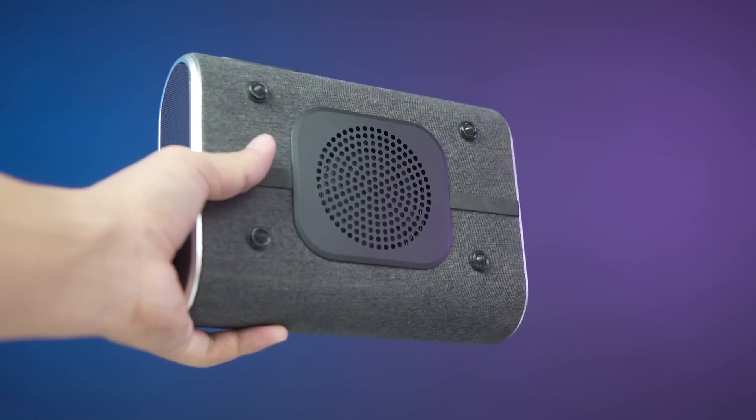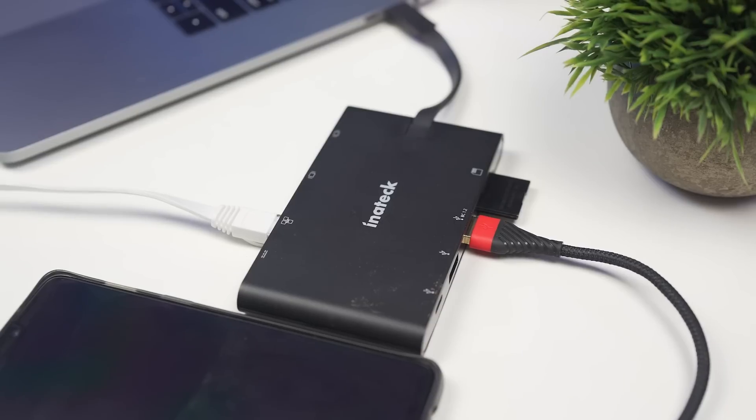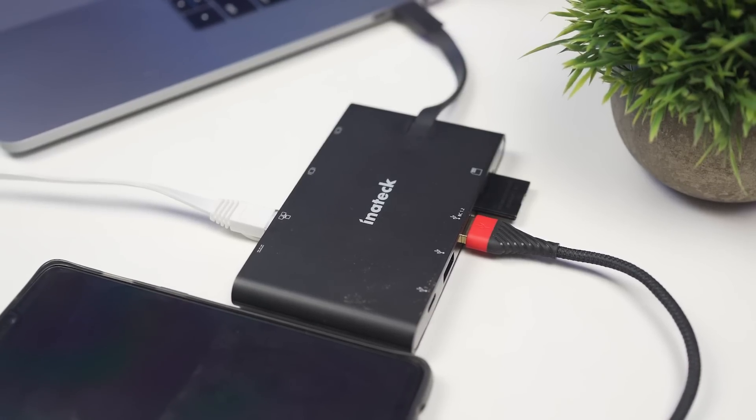Hey, what's up guys? This is Saman here from Expert Gadgets and welcome to another episode of Awesome Tech. Today we have some amazing gadgets to show you guys, but before we begin let's take a moment to thank our sponsors.